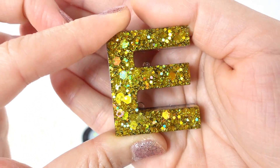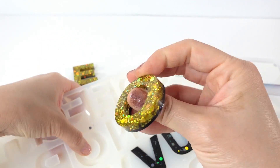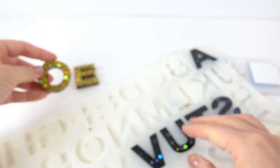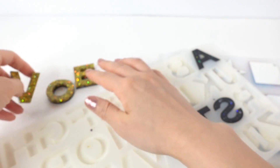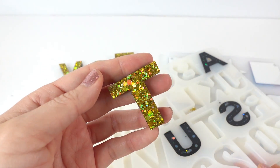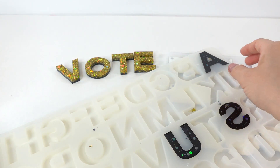I love the chunky glitter because it has different sizes in it — this is really pretty. Here is the O, oh my goodness. Here's the V. And let's get the T out — here's the T. Our VOTE is ready!